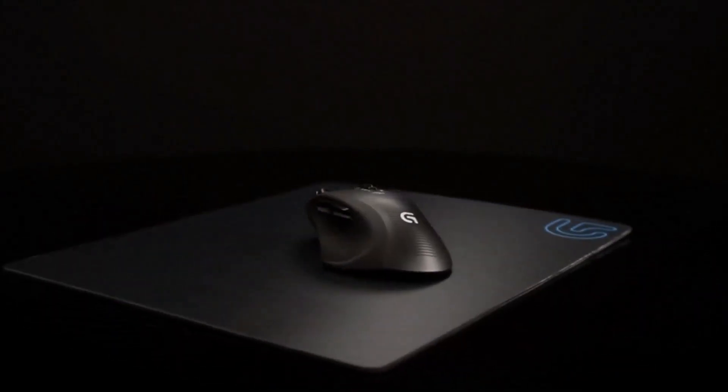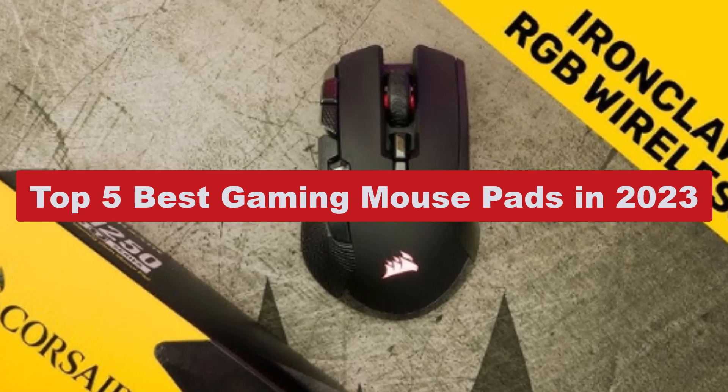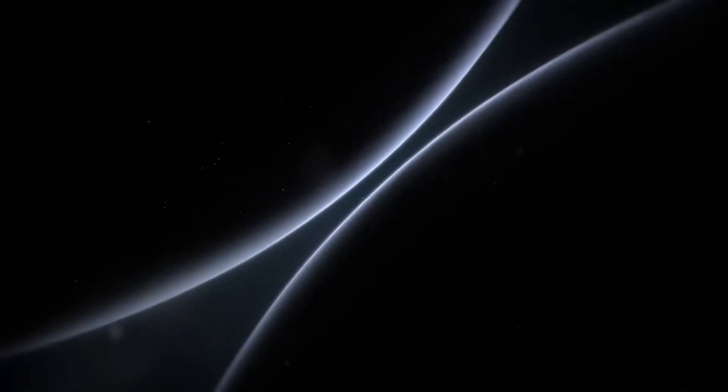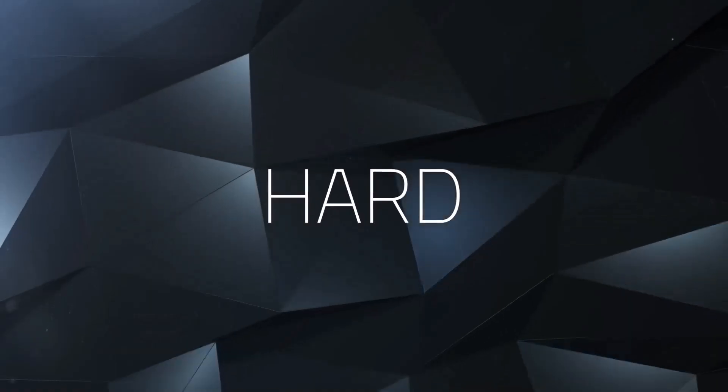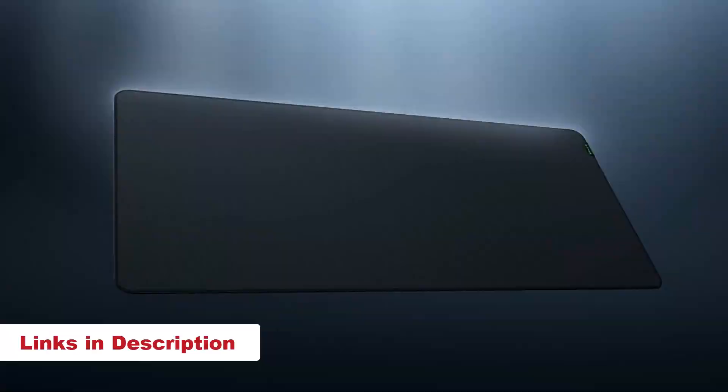Hi guys, in today's video I'm going to show you the top 5 best mouse pads for gaming in 2023. Through extensive research and testing, I have put together a list of options that will meet the needs of different types of buyers. For more information, I have included links in the description box down below.